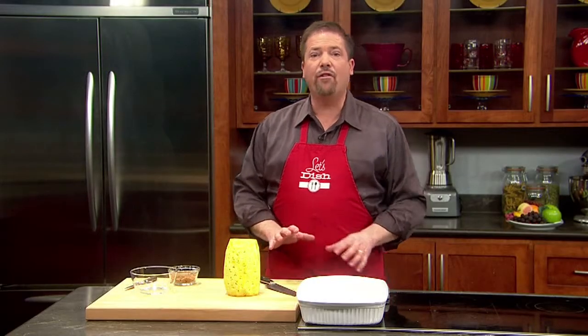Looking for a way to impress your guests at your next dinner party? Chris Ketke, host of the Live Well Network show Let's Dish, makes a sweet dessert that uses an edible bowl. Here's a fun idea for an edible container: a roasted pineapple bowl that's perfect for an ice cream sundae.